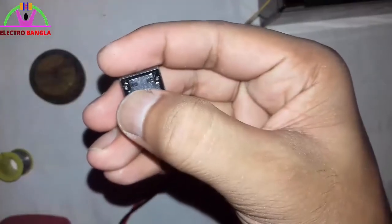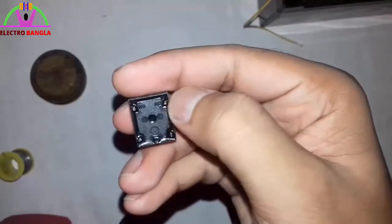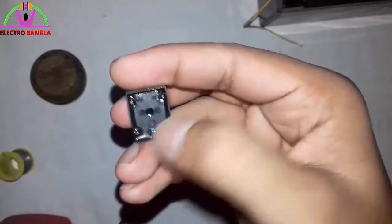Let's look at the pins: NC (normally closed), NO (normally open). This one is normally open, this one is normally open, and this one is normally closed — and this is going to be connected to this one.